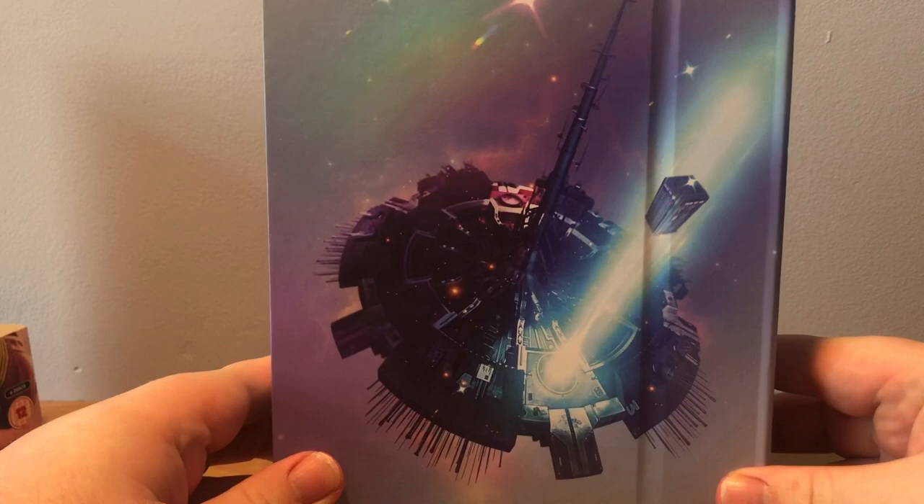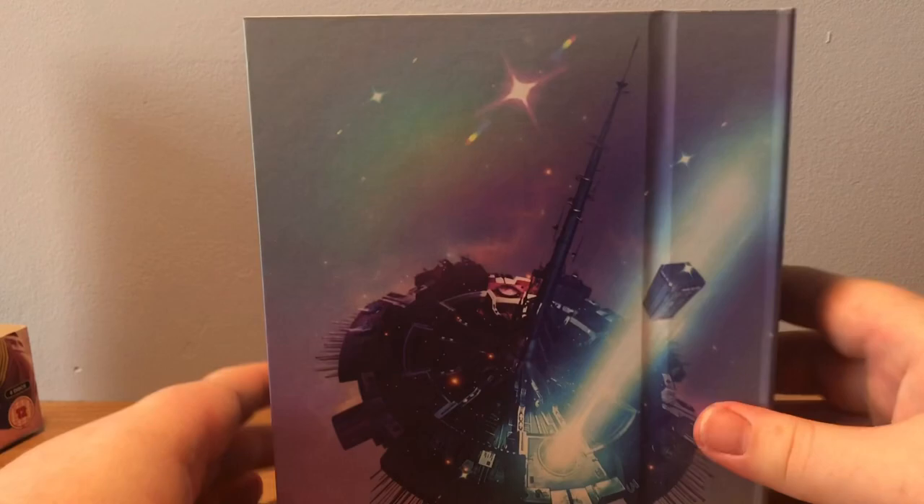On the back we have a nice artwork of the TARDIS being taken to court. Put it back in the J-card for now to show you the back.